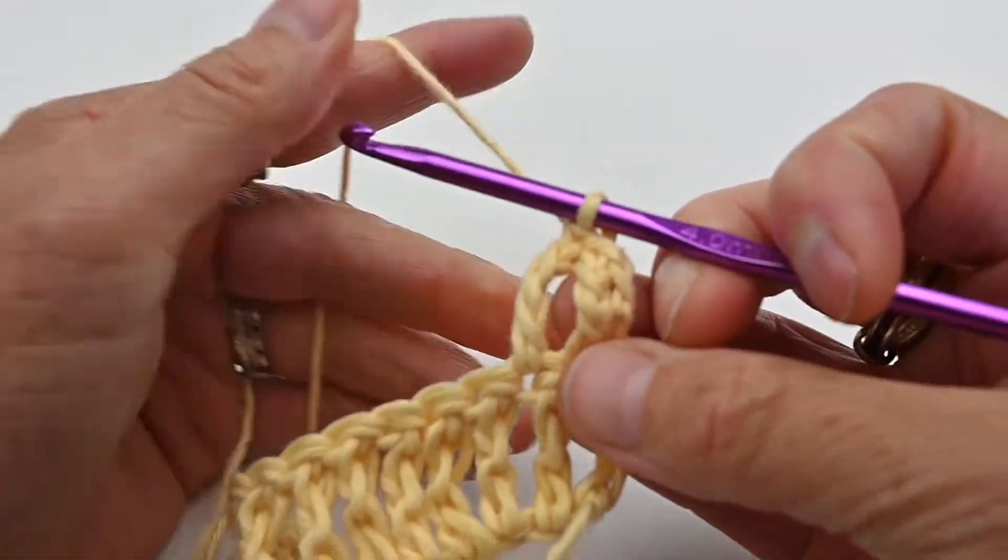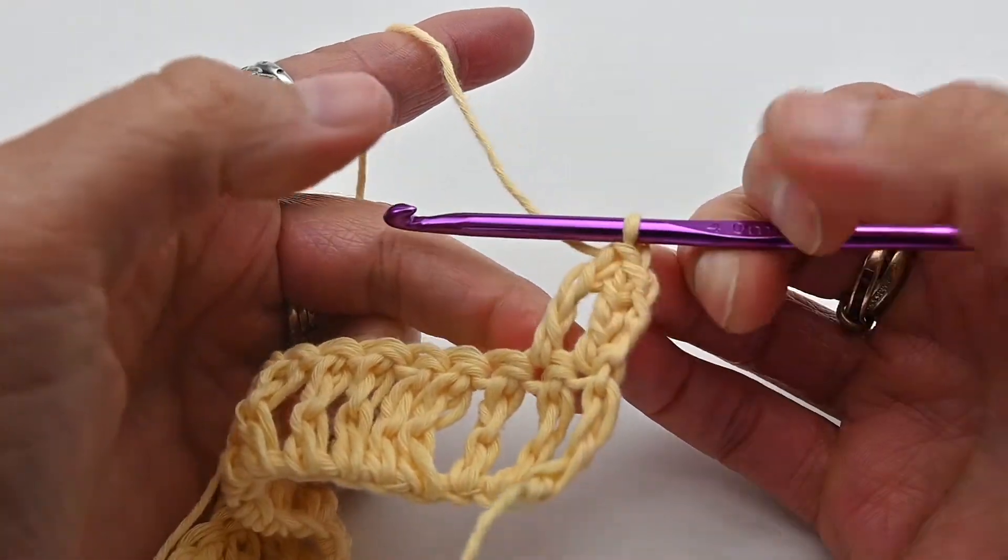And that is a treble. It's a very pretty stitch.